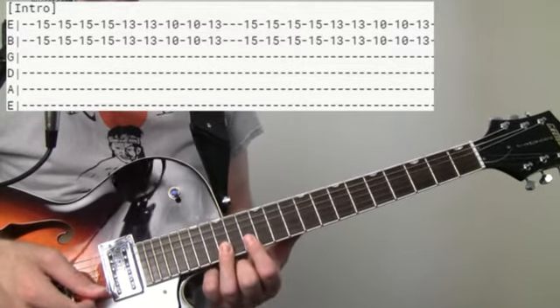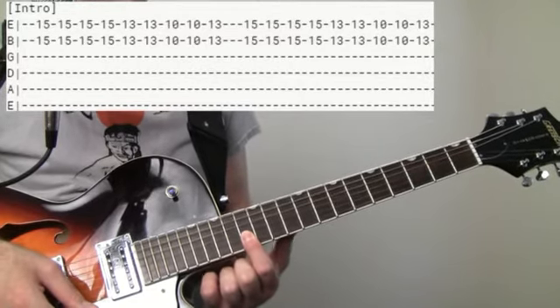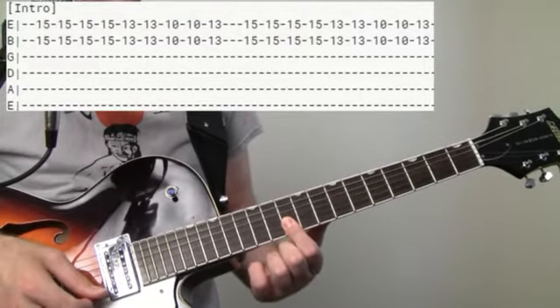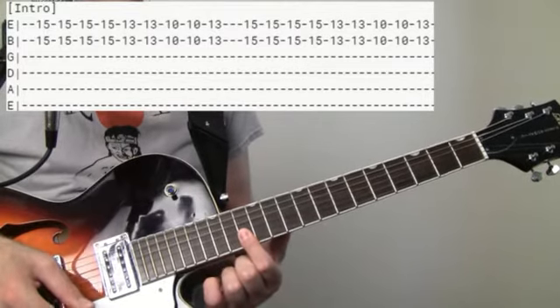And then we're going to go down to 13. And then the 10 — we're going to do that twice. And then back to 13, one time.